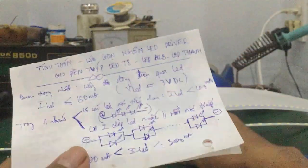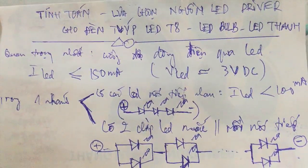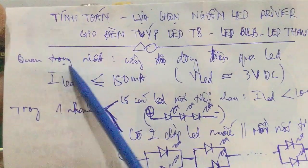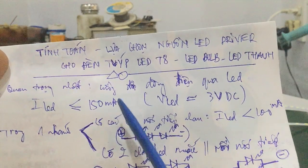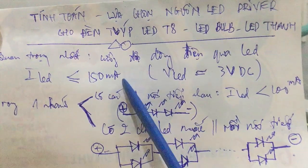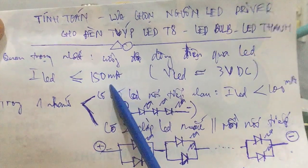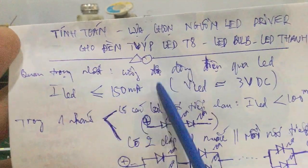There are a few parameters that the manufacturer provides. Most importantly, the current intensity through the LED — the I_LED — must be less than or equal to 150mA. This ensures the LED chip operates most durably. You can go slightly above 150mA, but the LED chip will be brighter, hotter, and more likely to burn out. So in your calculations, choose below 150mA.